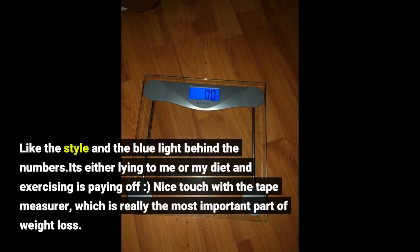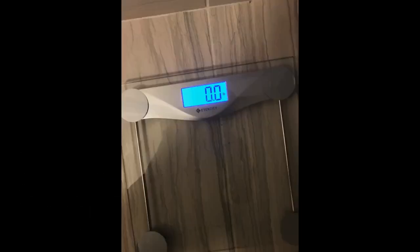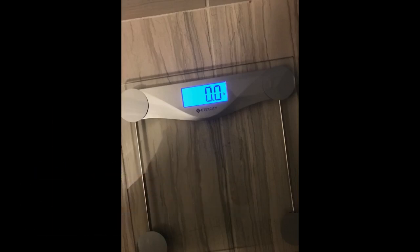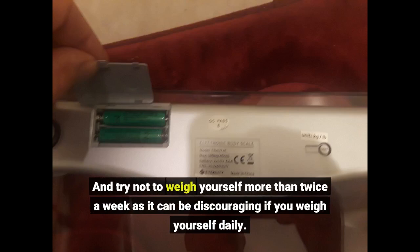Nice touch with the tape measurer, which is really the most important part of weight loss. If you're losing inches, you're heading the right way. Always try to weigh yourself in the morning after a BM and before drinking water to make sure you're accurate. And try not to weigh yourself more than twice a week, as it can be discouraging if you weigh yourself daily.